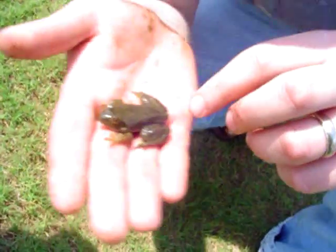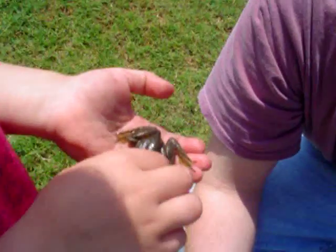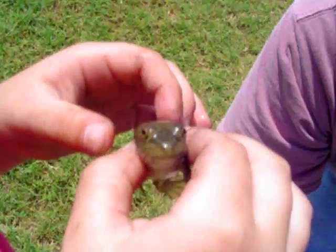Go get him. He's cute. He's so tiny. I got him. American bullfrog. Don't squeeze his head. Hi, little guy. Hello.